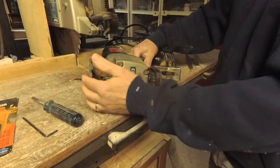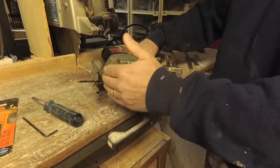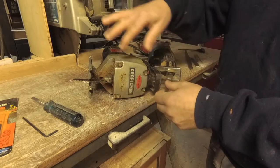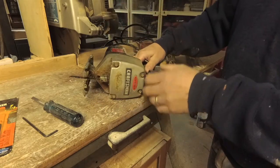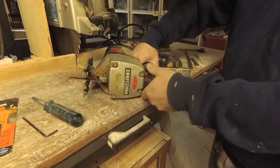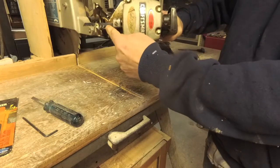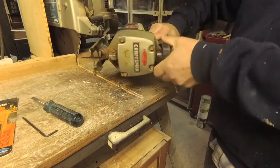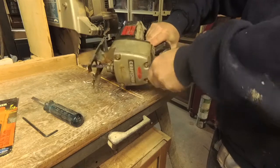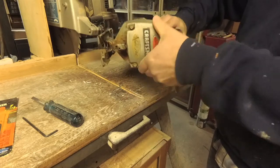And you can do the same with the scroll saw. Of course, your cut capacity is much less, but depending on the blade you use, you can do nice curves, circles, and more detailed work. This particular one actually has a nice feature — you can actually turn the blade sideways as well. And I believe you can go right backwards with it too, so this one is a little unique as far as that goes.